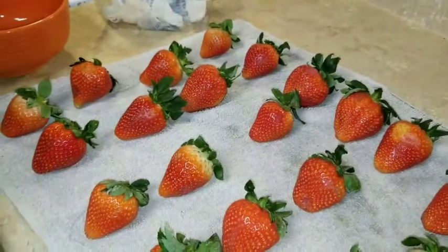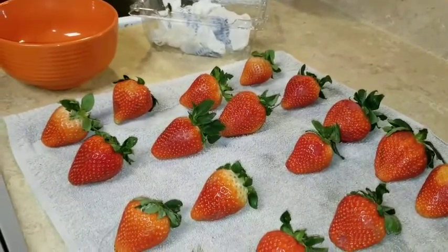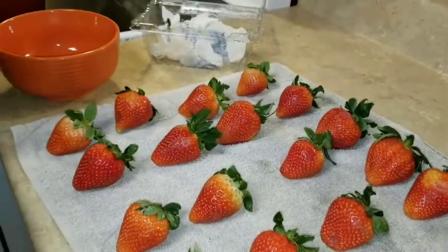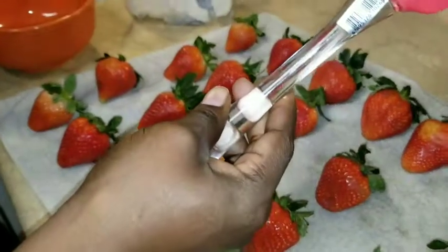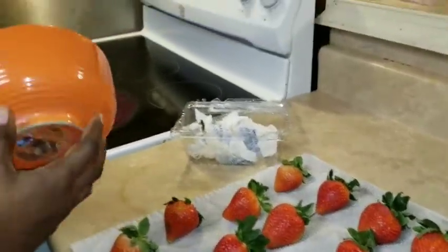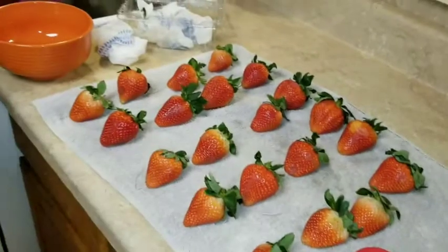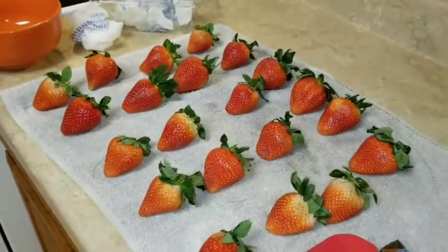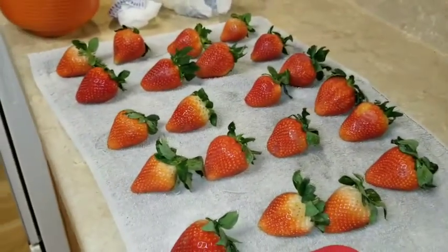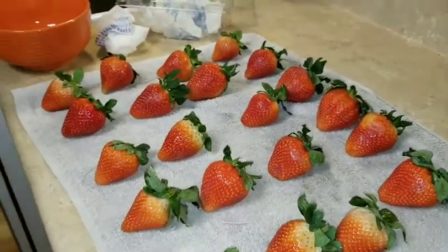You don't want to use a wooden spoon because it can hold moisture and make the chocolate wet. You want to keep as much moisture out of your chocolate as you possibly can. I'm using a spatula. Make sure your bowl doesn't get wet, and even when you take it out of the water, dry off the bottom. I need some vegetable oil — the vegetable oil is to get that nice shiny coat on the chocolate.